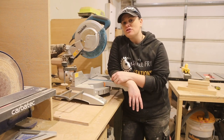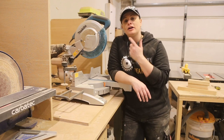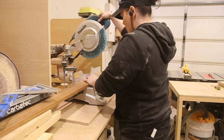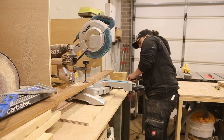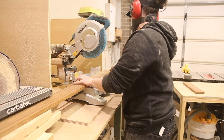I need 36 pickets in total at a length of 400mm, so I'm going to set up a stop block on my mitre saw, crank the tunes, and get cutting. If you're ever doing a project like this and you have to make a number of cuts over and over, do yourself a favour and spend the time to set up a jig or a stop block — it will make the whole process go a whole lot quicker.